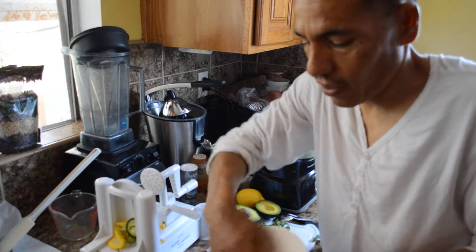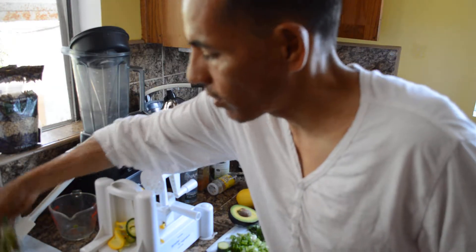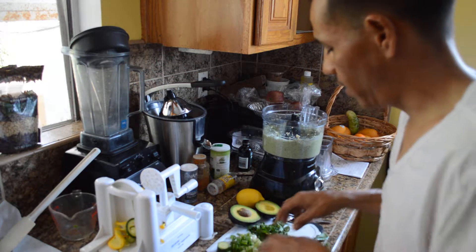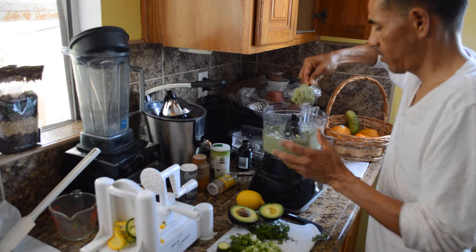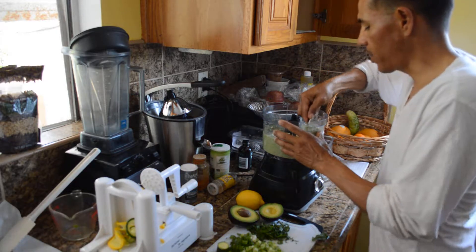Bingo — we add that to our bowl. What I'm going to do is add some onion sprouts to give it some flavor. Then I'm going to spoon out the pesto mix and mix it all together.